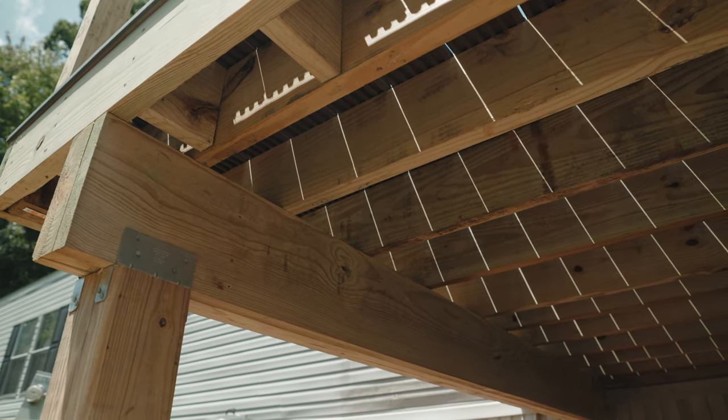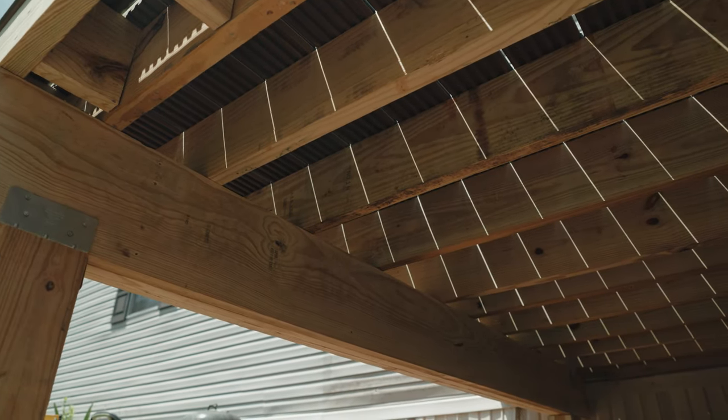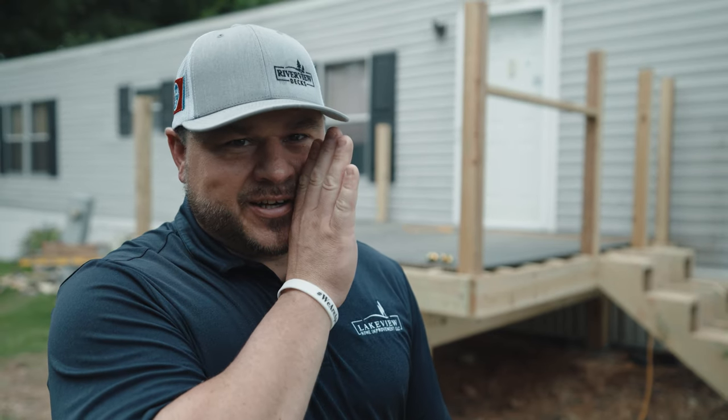Once this is all said and done we'll get back out here with the palm sander. We'll take all of the labels off of the lumber, otherwise it just looks like someone halfway did their job. Then we'll clean up all the lumber that's got some mud on it, give it a good wash, and be all prepped to go ahead and set her grill, her table and chairs — and don't tell her but I got her a gift afterwards too. So it's going to be exciting. Follow us along here and we'll give you the finished details shortly.